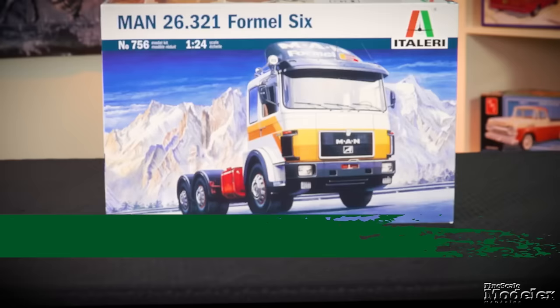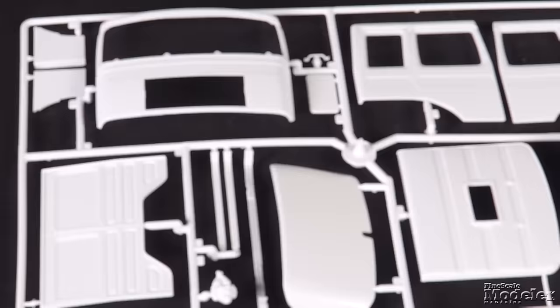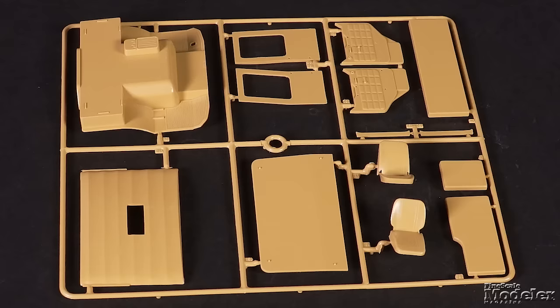Italeri has been the go-to for big rigs, especially European trucks. The latest is this 1/24th scale MAN 26.231 Formel 6, a tooling that originated in the early 1980s. Typical of Italeri's trucks, the cab, molded in white, builds from a separate front, side, top, and rear panels. The front wheel wells and aerodynamic roof fairing are here too. The bumper is molded in black.